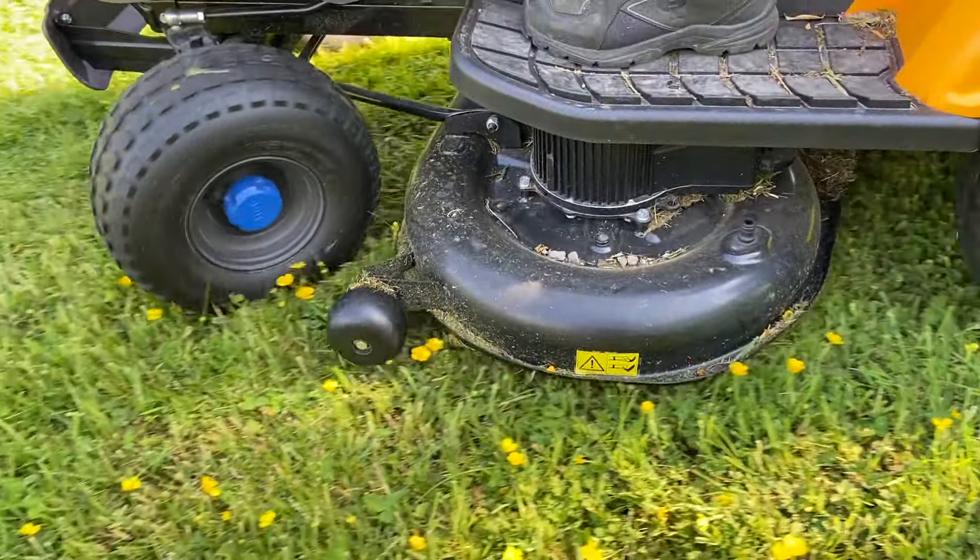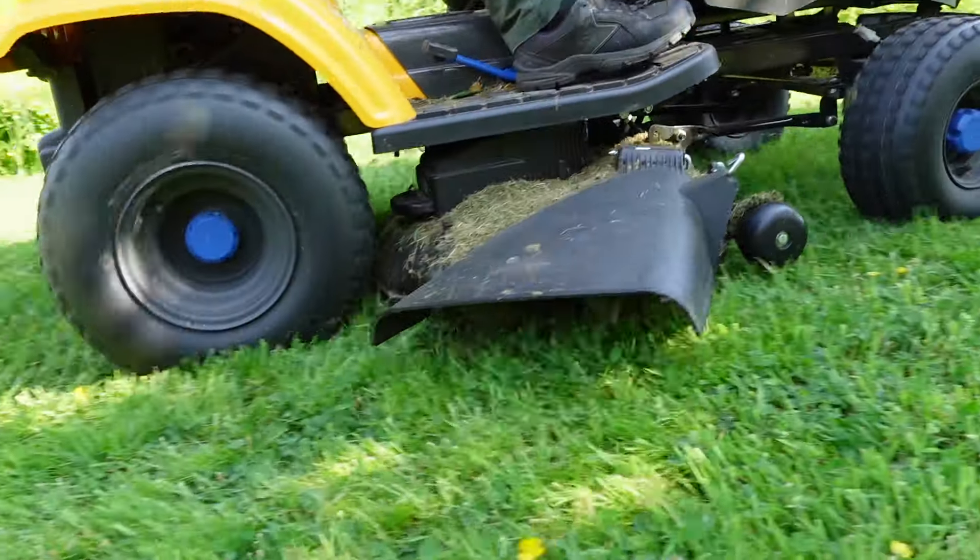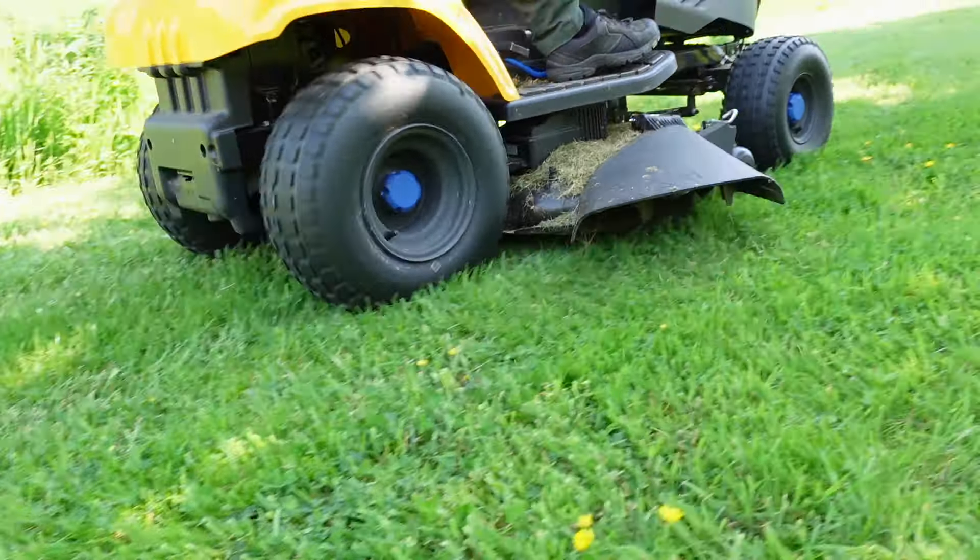The first thing that really stands out is the cutting deck — it's 108 centimeters, and that is wide. Getting up and down the field was really quick because you're cutting over a meter on a single pass, which means you get through cutting a lot faster. If you've got nice big wide open spaces, go as wide as you can. However, if you have trees, narrow pathways, or shrubs that narrow down spaces you need to get through, keep that in mind — you may need a secondary lawnmower for nooks and crannies.